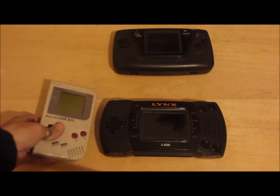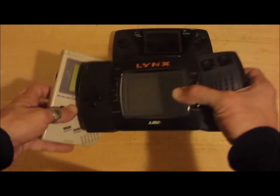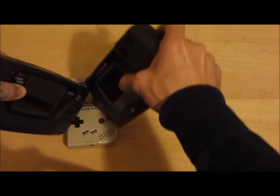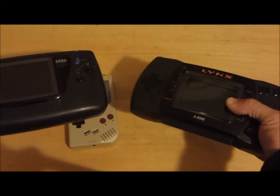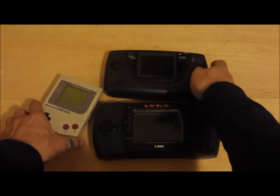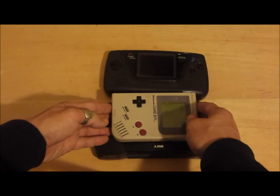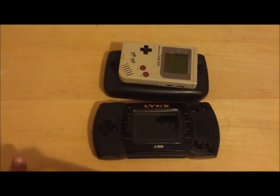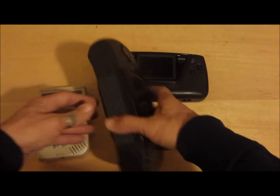Let's take a look at the Nintendo Game Boy in comparison to two of its major competitors. Here we have the Atari Lynx made by Atari, and the Sega Game Gear made by Sega. These handhelds really battled it out during the 1990s for domination over the newly emerging handheld market, but it was the Game Boy who eventually would come out victorious. Even with its monochrome screen, its small compact size made its on-the-go portability a household name.